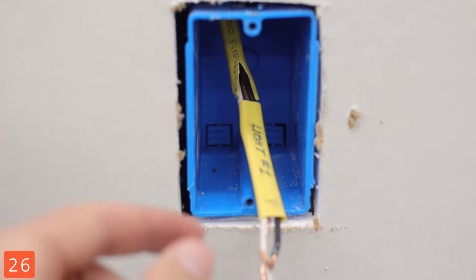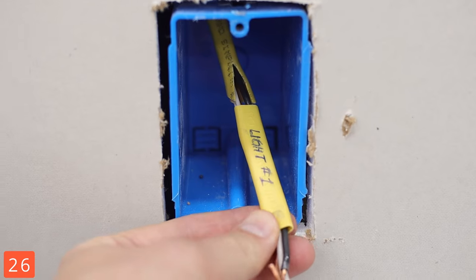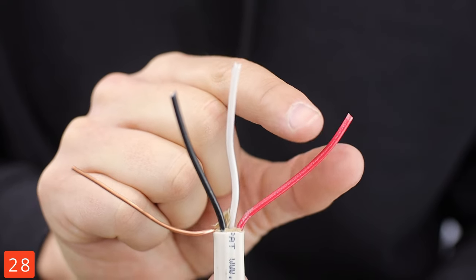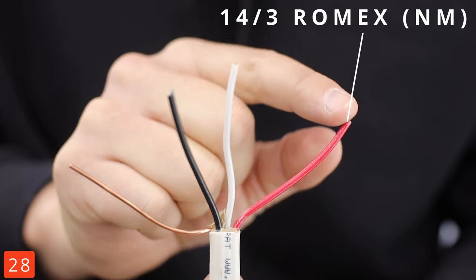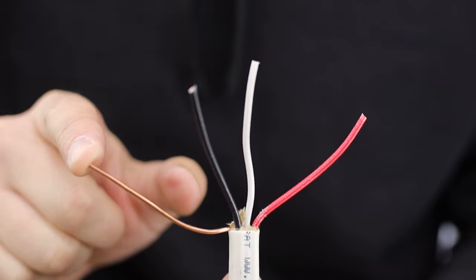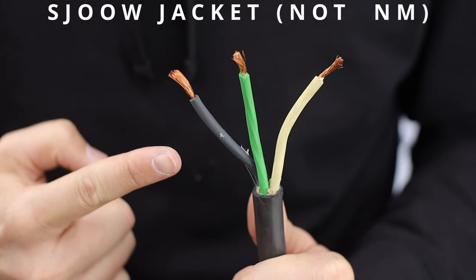Save yourself a headache and label roughed-in wires — it will save you once the drywall's up. Double check that the power's off. 14 is the wire diameter or gauge, and then you've got 3 insulated wires. Romex doesn't count the ground, and just to confuse you, this is also 14-3.